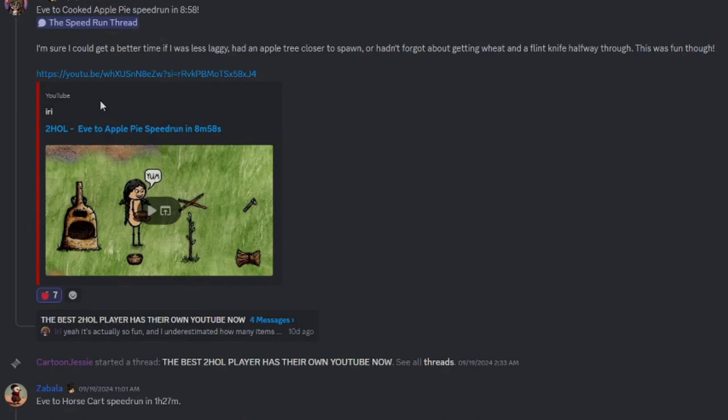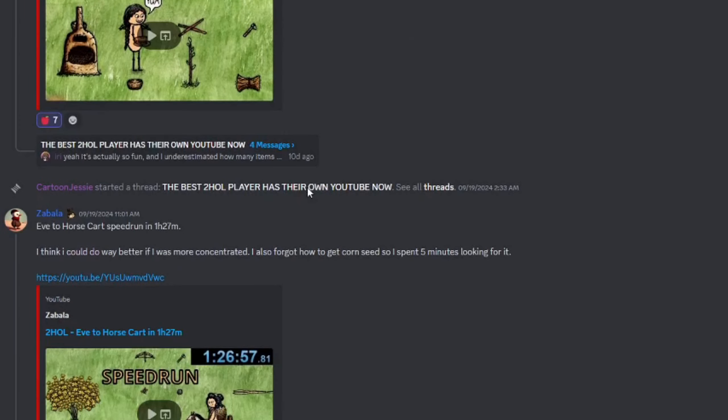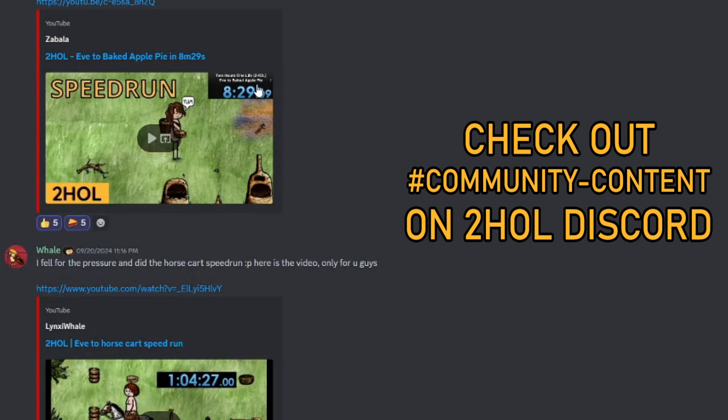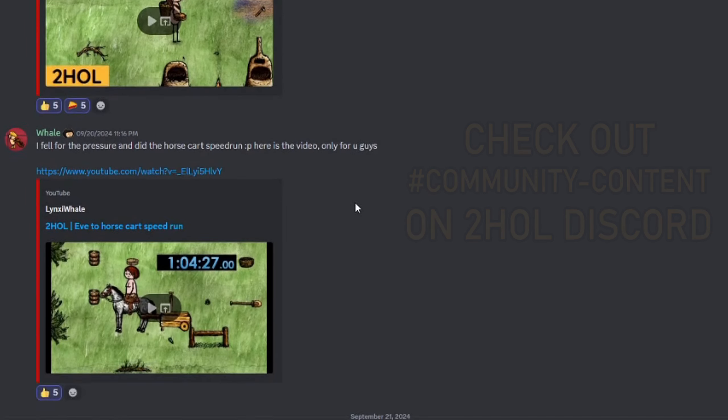Hi everyone! I want to talk to you about the speedrun videos that have been popping up the past month. Cold Dashing has started a new era for the Two Hours On Life community by starting to record and register speedruns.